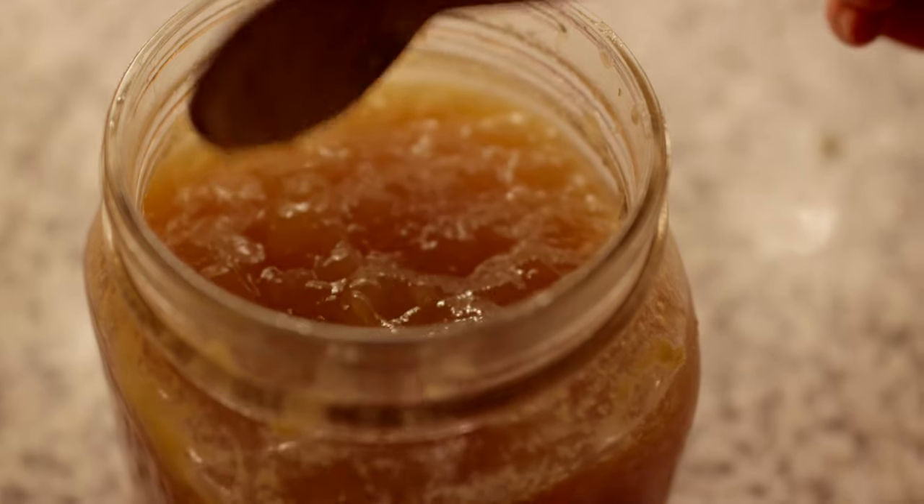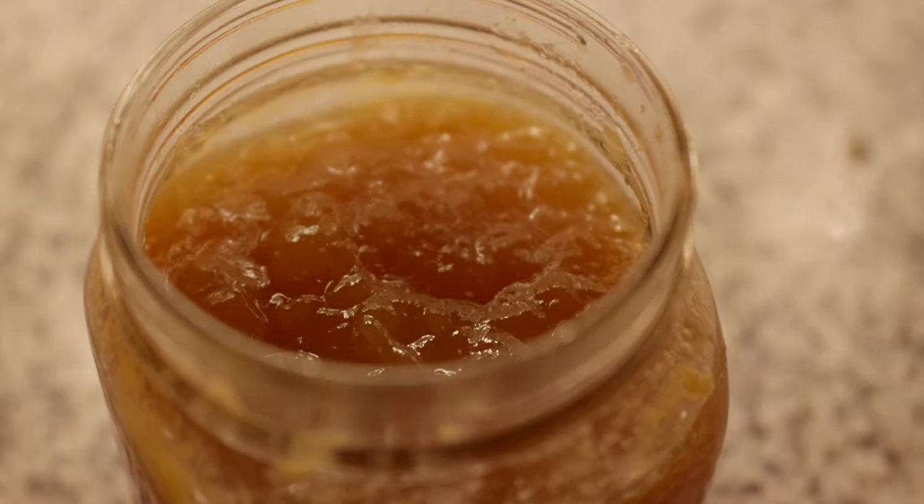Bone broth is one of the most nourishing foods that you can cook and give your loved ones.